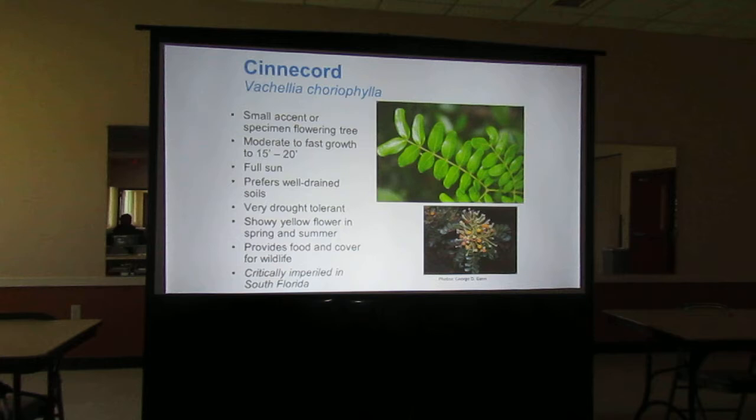For a small yard, Cynacord is a lovely little tree — only gets to 15 or 20 feet. It likes full sun and prefers well-drained soils, which we have here. It's very drought tolerant and gets a little showy flower in the spring and summer. Great for food and cover for wildlife, and it's also critically imperiled in South Florida.